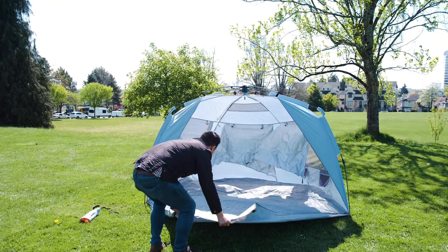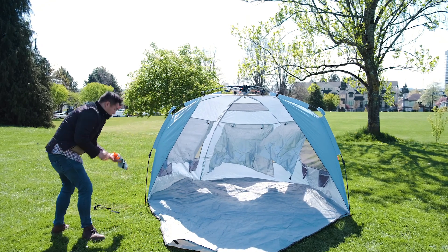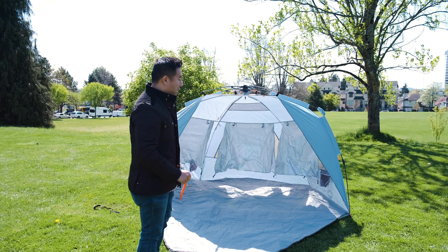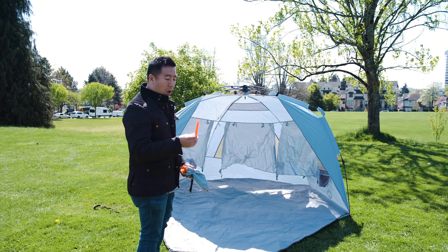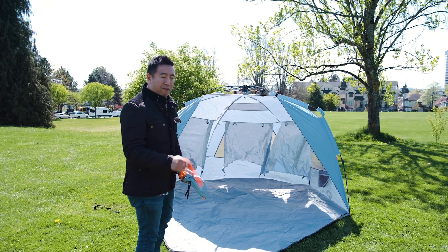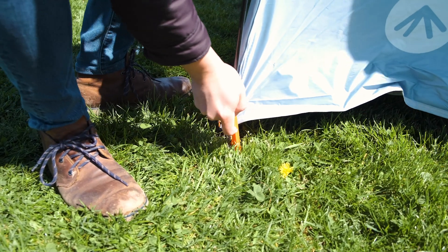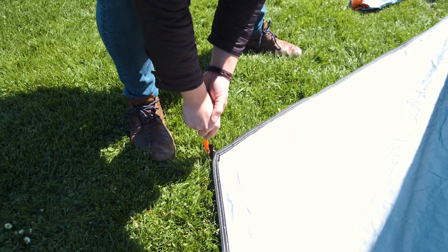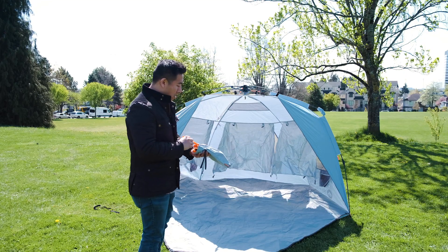This gray part is the base right here, and it does come with pegs. These pegs will help you secure it and put it in. One thing I'll note is that sometimes, depending on the type of ground you're on, these really thick pegs might be tough to put in. I wish they had small thin metal pegs in addition, in case the ground is really hard and compact. But if you're in sand, these should be good enough, no problem.